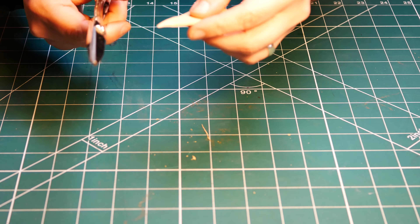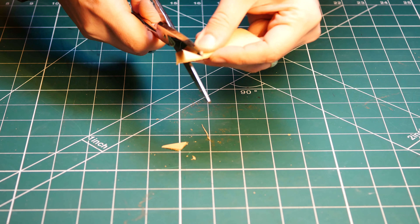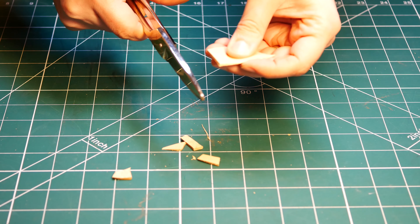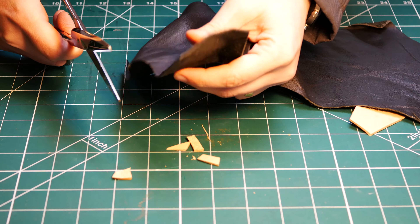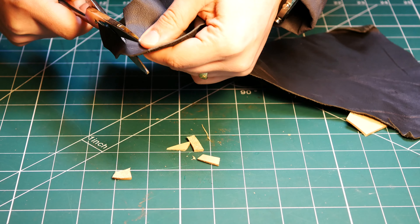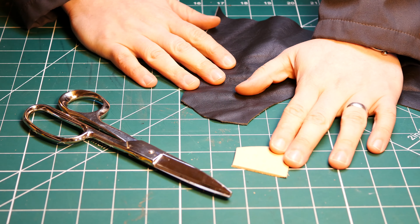This will cut vegetable tan leather as if it's nothing, and will also cut the soft pieces, the upholstery leathers. It will cut both different types of leathers very well.